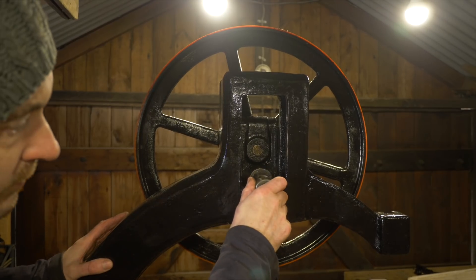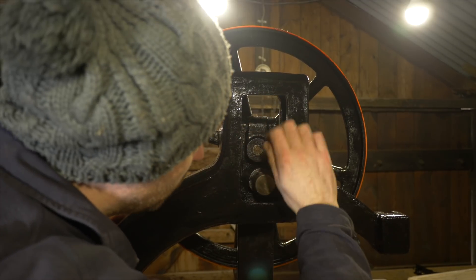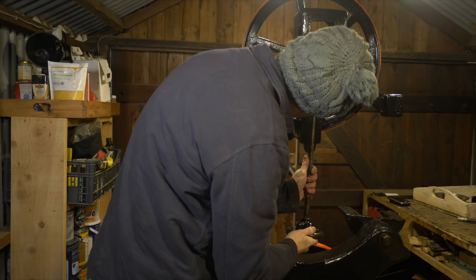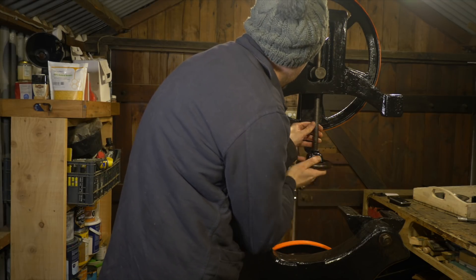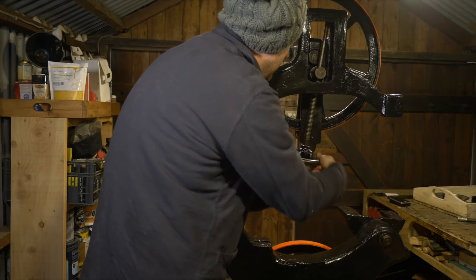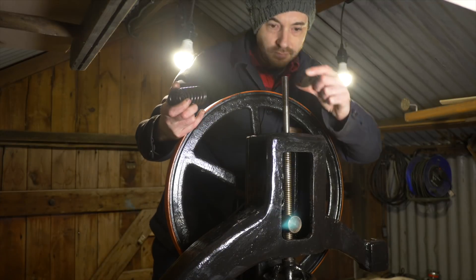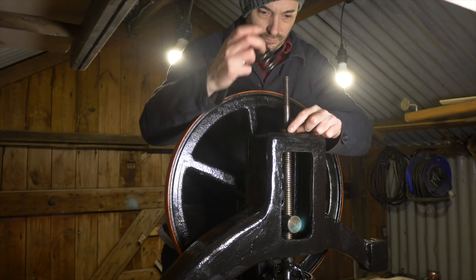Now to get the blade tightening mechanism reinstalled. This block goes in, and then the screw and handle go up into it. On the top goes a washer, the spring, another washer, and then a couple of bolts to lock it in place.